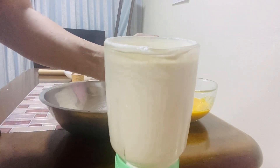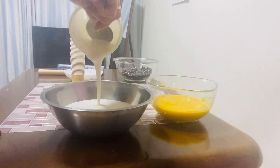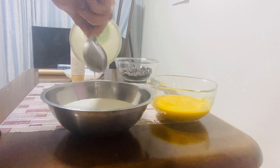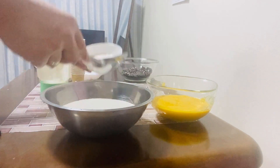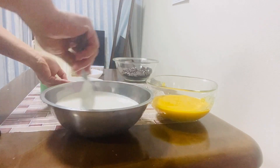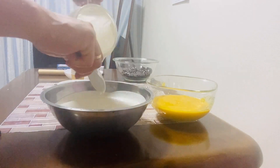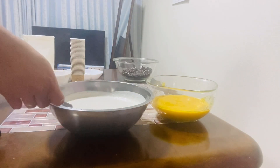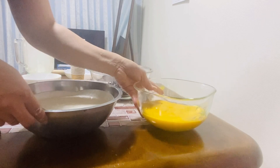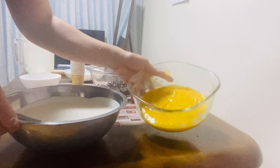After po natin mag-blend ang ating ingredients, ilagay po natin dito sa bowl. Haluin po natin siya. Then next step, hahatiin po natin yung ating ingredients — yung kalahati ilagay natin dito sa mango puree.